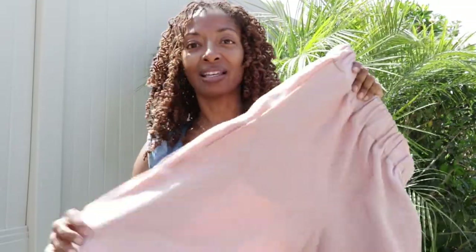The waistband elastic called for 1 7/8 inch but I couldn't find that in the store so I just used a 2 inch wide elastic. The legs are kind of wide and there are side pockets. In the back there were supposed to be welt pockets but I decided to leave them off, so there aren't any pockets in the back at all.